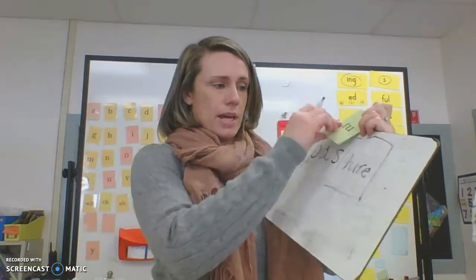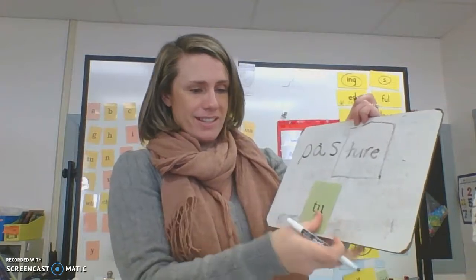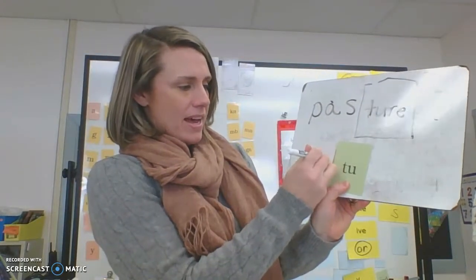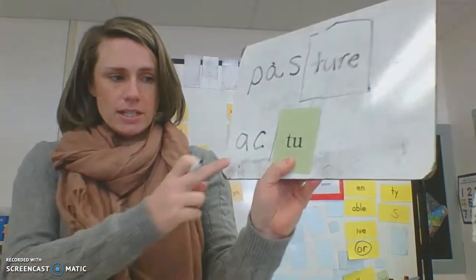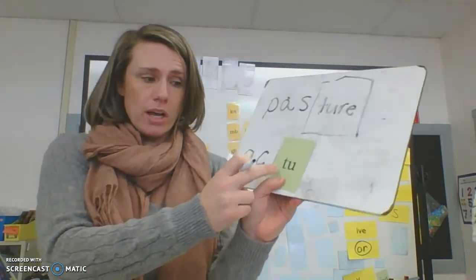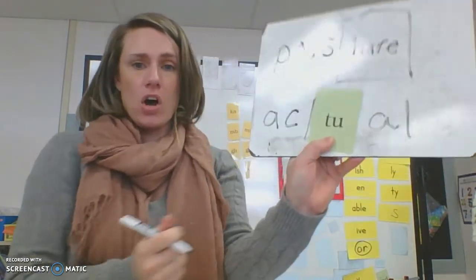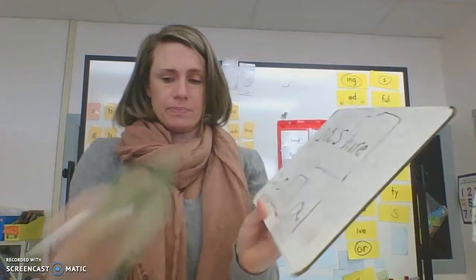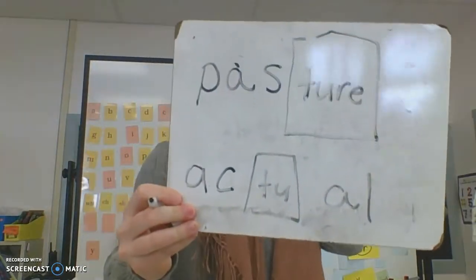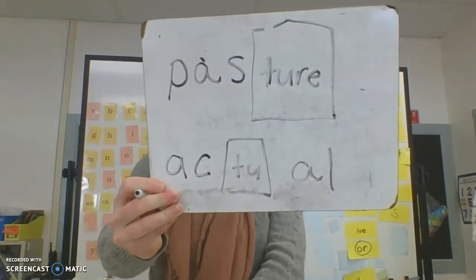Let's try it with our other new glued sound. I'm going to go ahead and box in the glued sound and add a syllable before. What does the syllable say? 'Act.' What does T-U say? Like spatula — 'chew.' And here's our last syllable: 'all.' Actual. This word says 'actual,' like 'the actual answer is two plus two is four.' Actually.